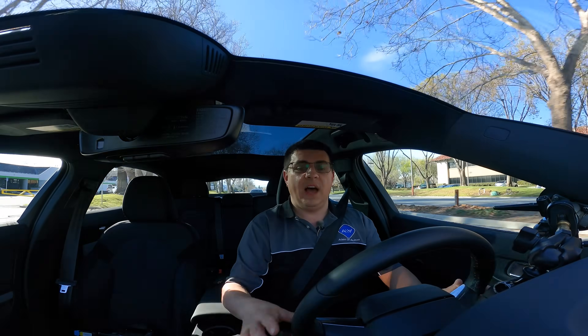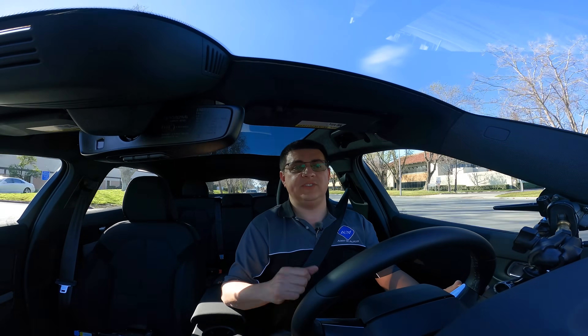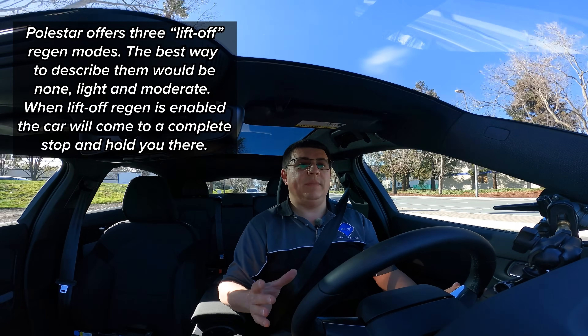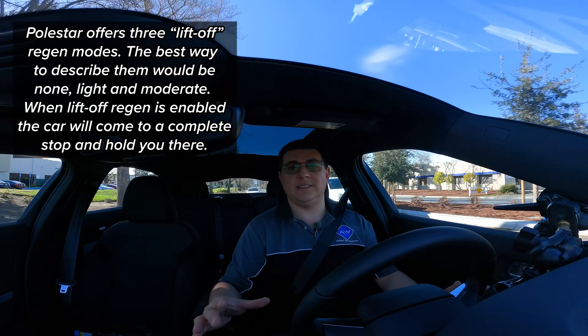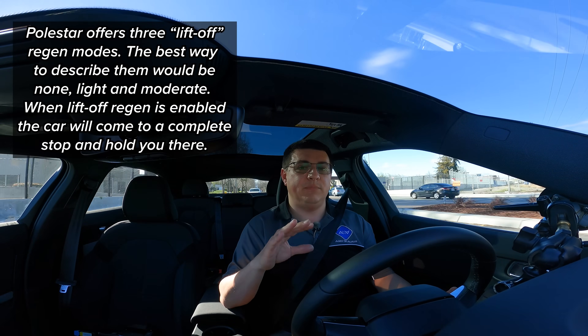To make sure all the bases are covered, let's go over the vehicle settings. I have one-pedal drive turned off — personally, I'm not the biggest fan of one-pedal driving — and that means there is no lift-off regeneration in the Polestar 2. The important thing to keep in mind with the Polestar 2 versus the Tesla Model 3 or really any Tesla is that this has blended braking.